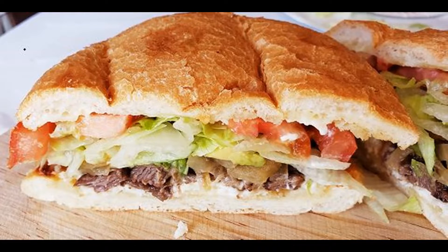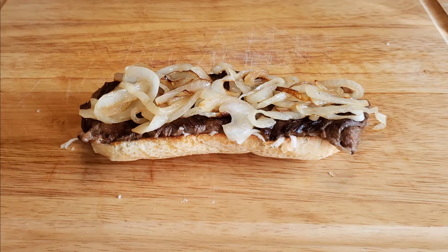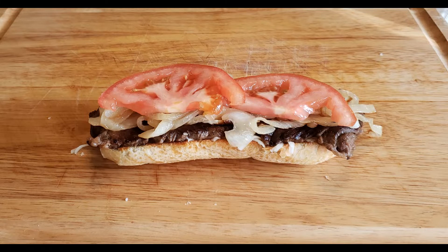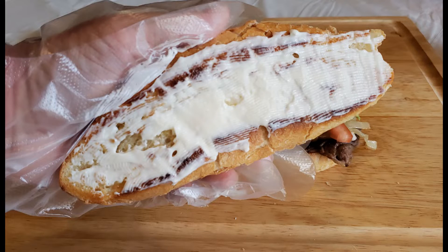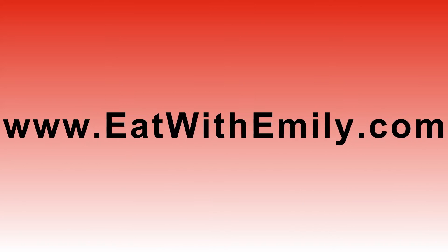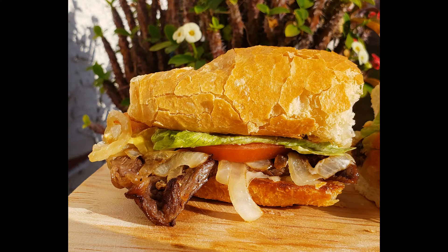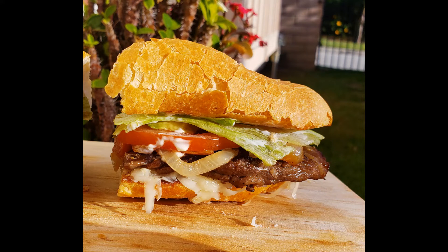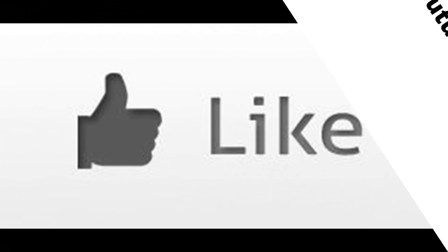Instead of a taco Tuesday guys, you can make next Tuesday a torta Tuesday. Thank you so much for watching my video. The recipe is available at www.eatwithemily.com. Please like, comment, and subscribe to my channel if you haven't done so. Have a super duper day! And until next time, I'll see you later alligator! Bye!